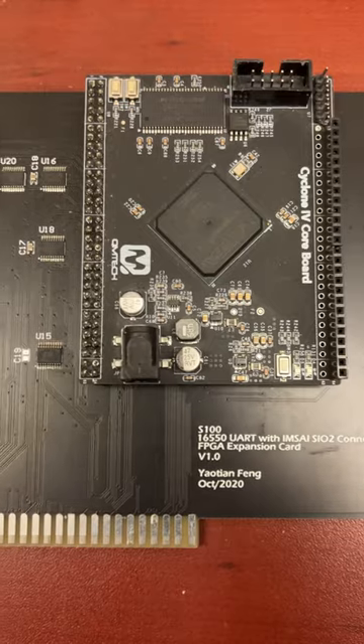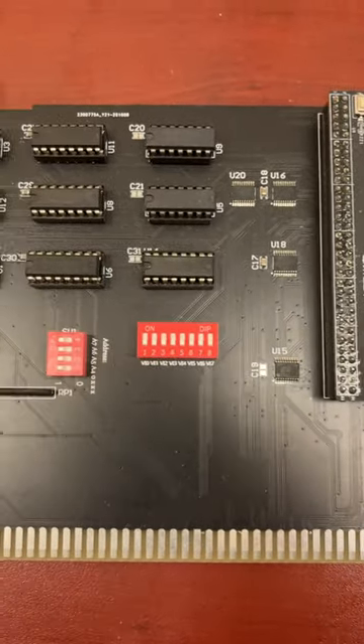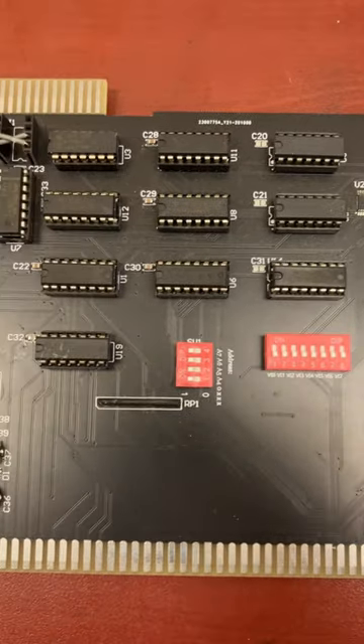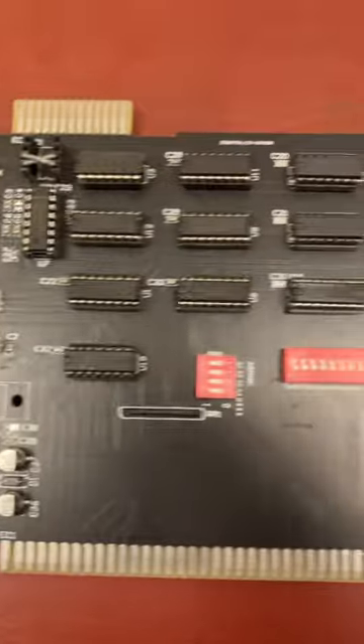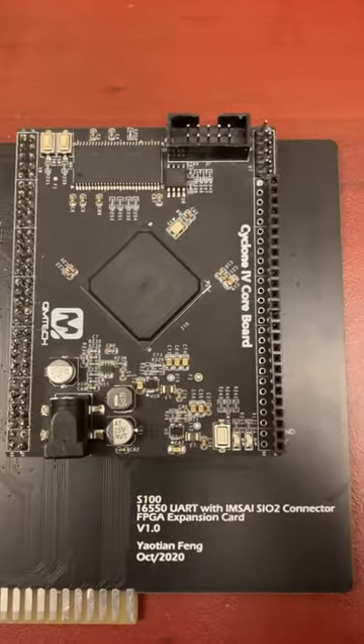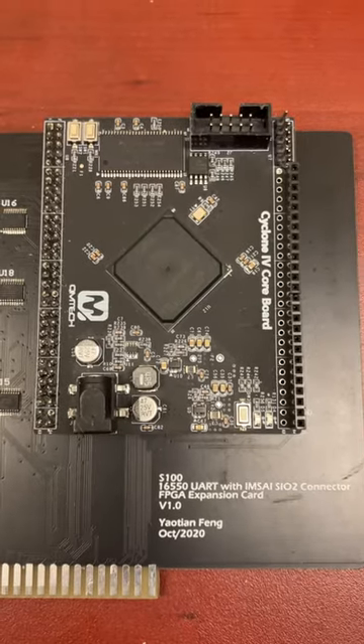It's designed to go in an MSI computer or whatever S100 bus computer you might have, and it has some serial IO capabilities, but the main thing it has here is an FPGA, which right now is programmed to emulate 64k of RAM.